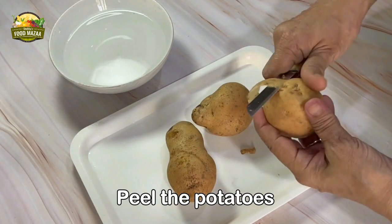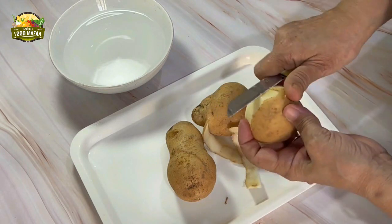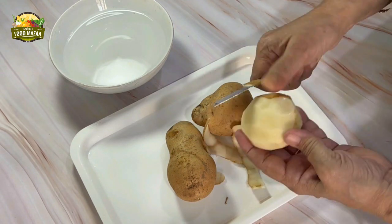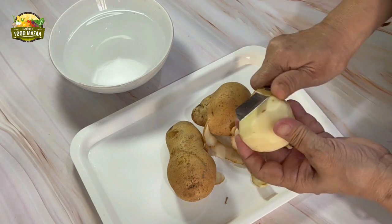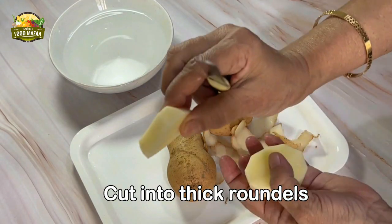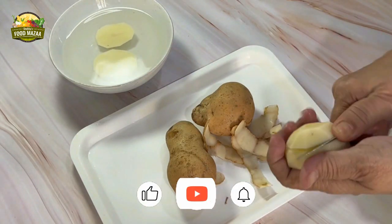Now we'll start by peeling the potatoes. I'm using a knife but you can use a peeler as well. There are only three potatoes so it's quick to peel and cut. Cut them into thick roundels, about one centimeter thick.